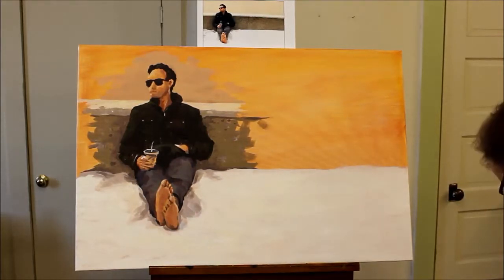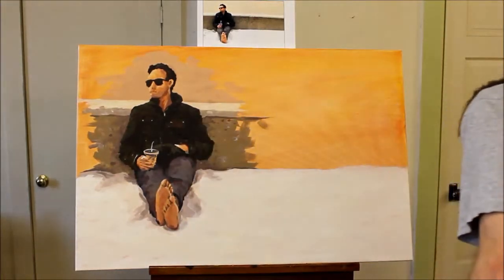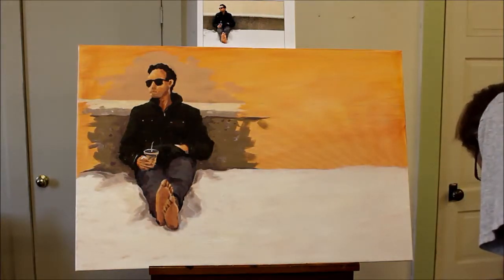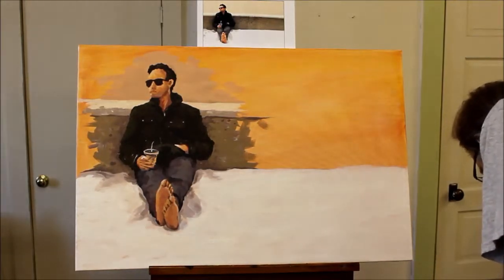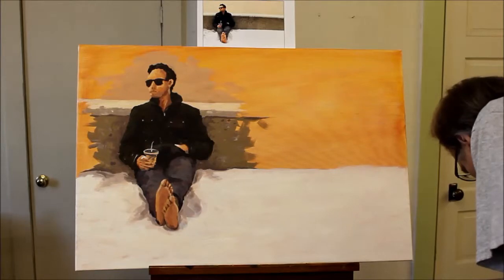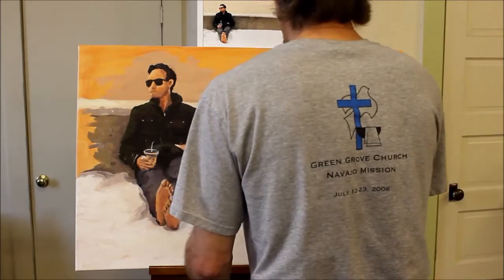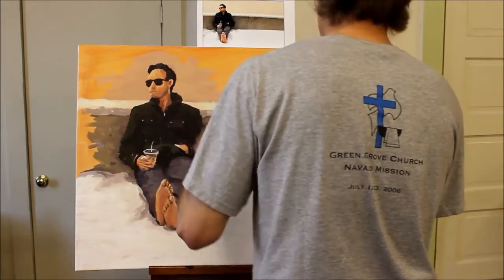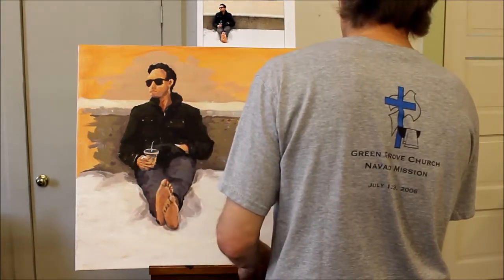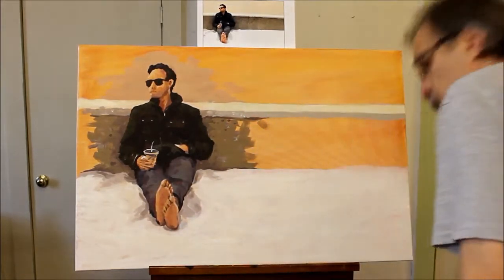While I've got that almost-white mixed up, I'll extend it to the top of that wall back there — it's almost as bright, just a little bit more tint. Once I have this roughed in, I'll go back and do some more fine-tuning on the figure of James. I want to get back to that — it's certainly the most important part of the picture to get more accurate.